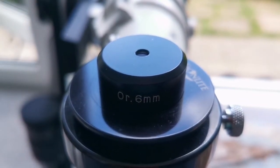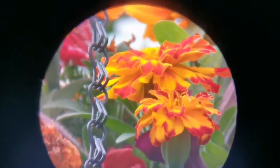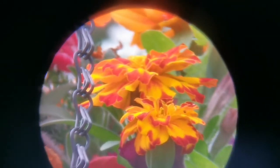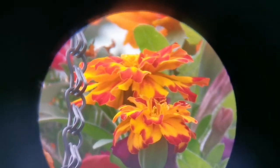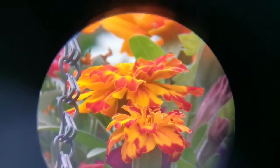This is the 6mm orthoscopic eyepiece with a one and a quarter inch barrel — bigger than the Japanese style 0.96 inch one. The field of view is definitely larger than the same version of the 0.96 inch one. The image quality is much better. If you see a little bit of softness at the center sometimes, it's because my focus adjustment is not that fine. So far, this is the best image — probably comparable to the Plössl or better than the 6mm Plössl. You can adjust for yourself if you want to use such an eyepiece for viewing the planets.